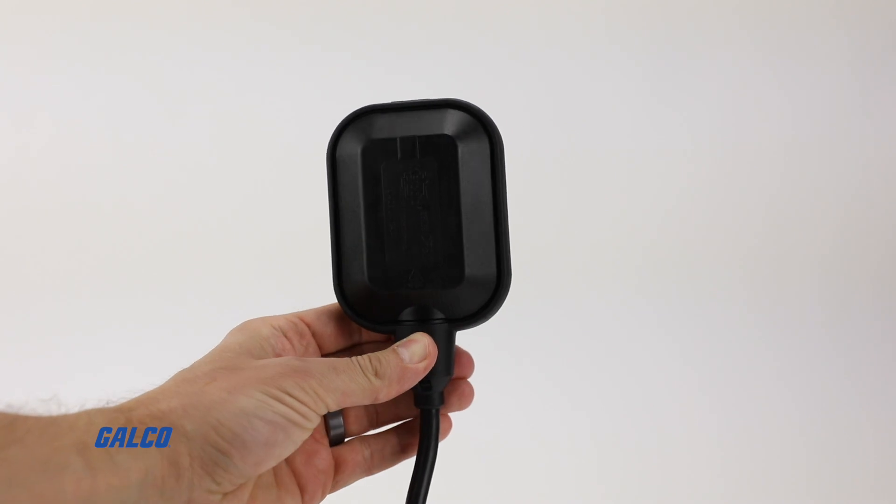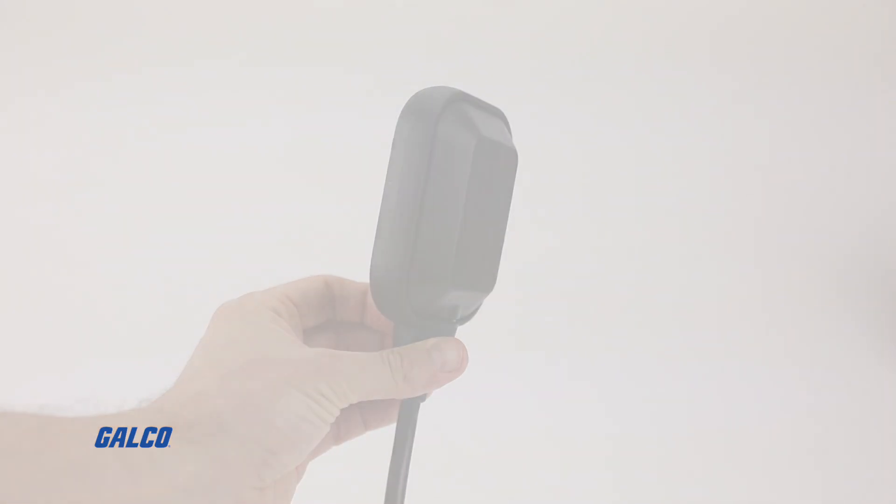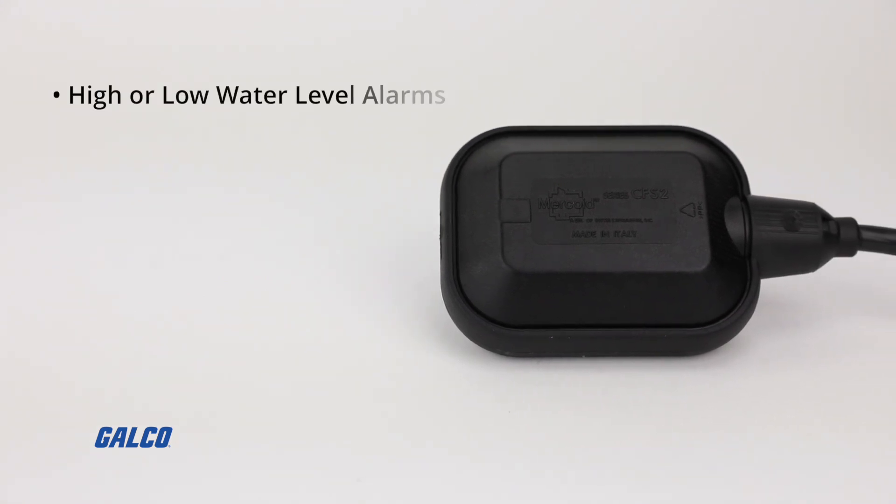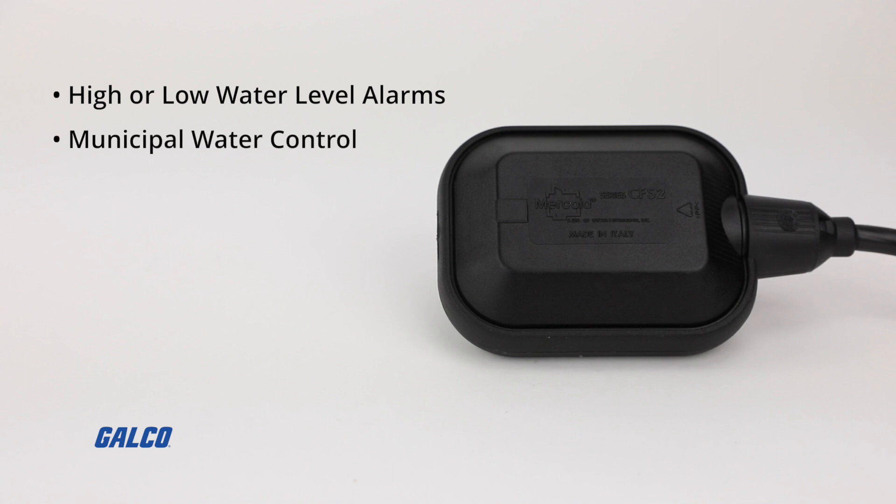Thanks to their reliability and easy installation, the CFS2 is widely used for pump automation and applications involving high or low water level alarms, municipal water control, and industrial water control.